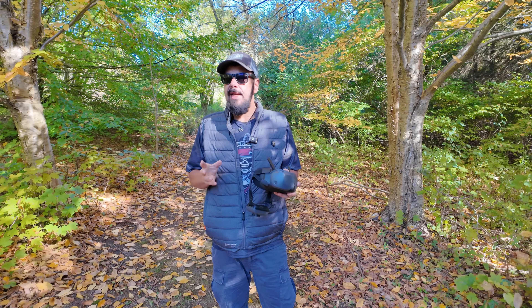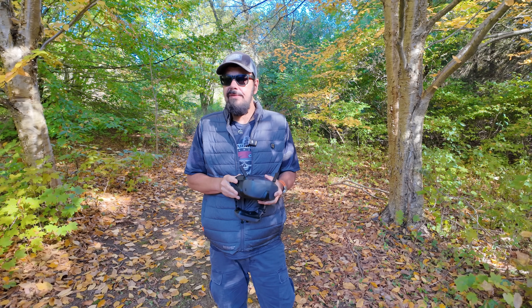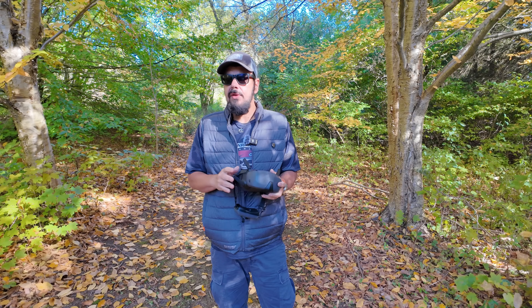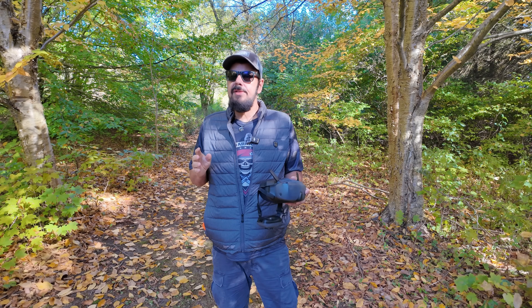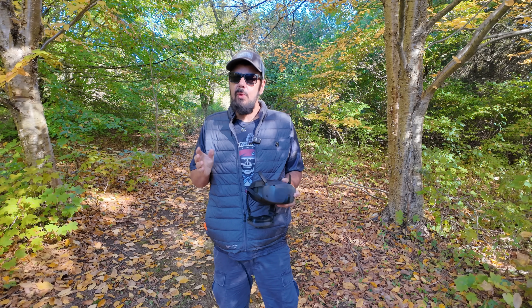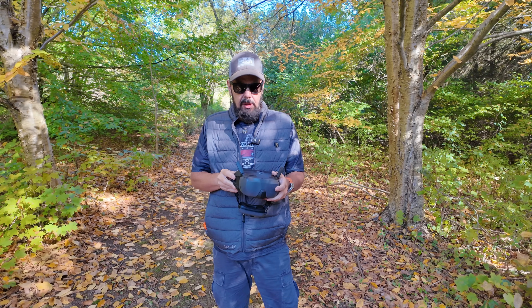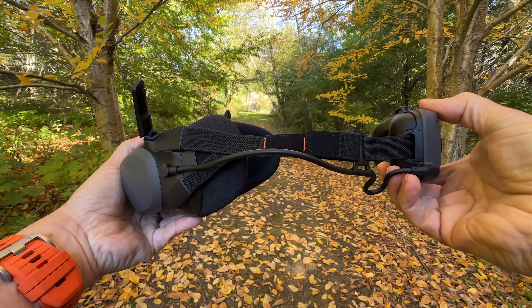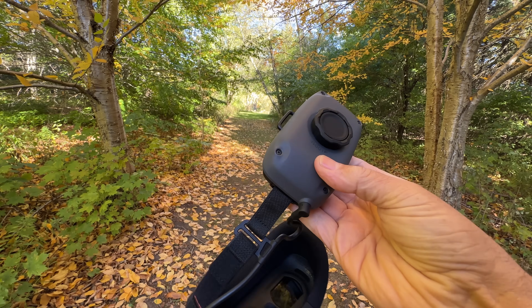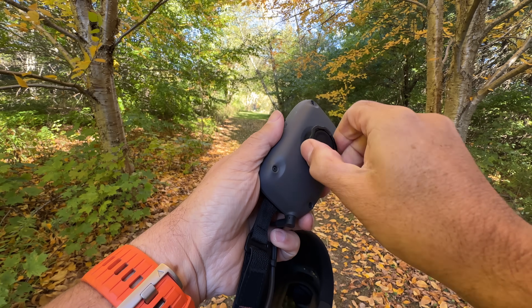These goggles support 1080 at 60 frames per second at 60 hertz. They have an extremely wide field of view at 54 degrees, which is going to give you a nice immersive flight experience. It utilizes the O4 transmission system with a four-antenna design, giving you a range of about 13 kilometers. It has a built-in battery right in the headband, with a dial to tighten and loosen it, and according to DJI the battery is rated for 2.7 hours.